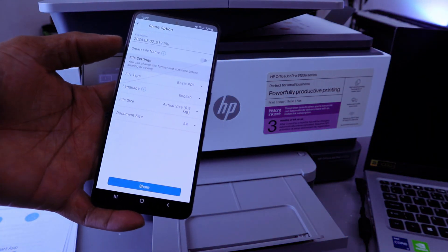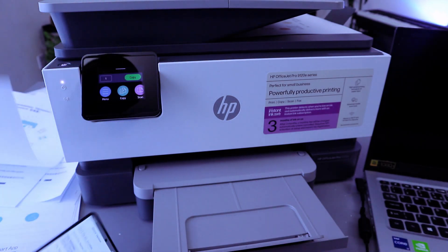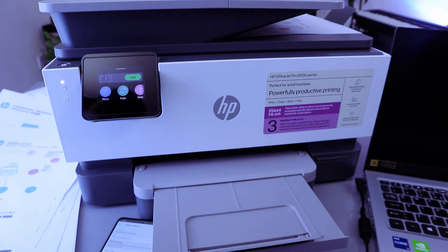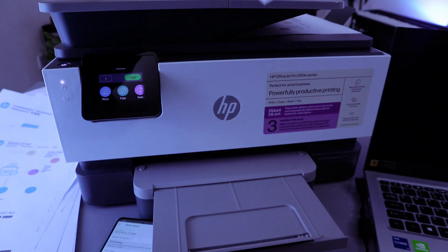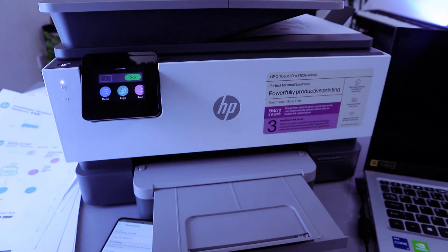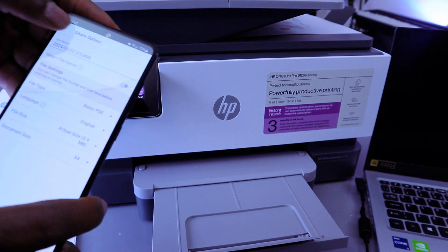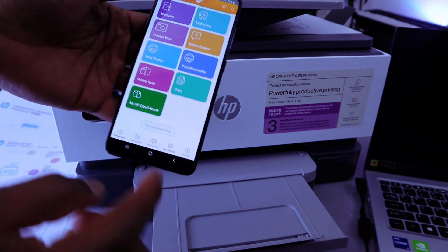This document is now sent to my inbox. Another thing I want to show you is scanning using the ADF — Automatic Document Feeder. Place the document you want to scan face down on top of the ADF, then go back to the home page and select Scan.